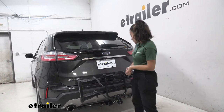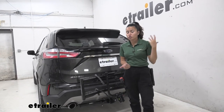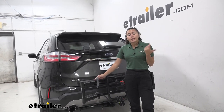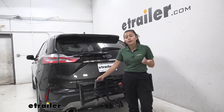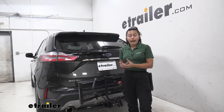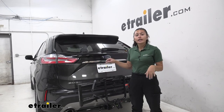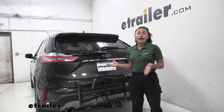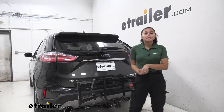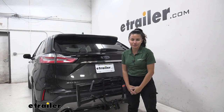My personal thoughts: if you want something super lightweight, super easy to install, and super easy to keep in your garage or vehicle, this might be a good option for you. But if you have heavier bikes, electric bikes, or carbon frame bikes, this might not be a good option because it doesn't have the capability to carry that wider variety of bikes. All in all, if you just want something easy to throw on and you don't have crazy frames, super long wheelbases, or super heavy bikes, this might be a great option. This was a look at the Hollywood Racks Destination 2 Bike Rack right here on our 2020 Ford Edge.